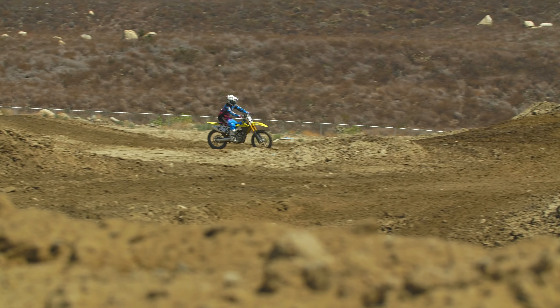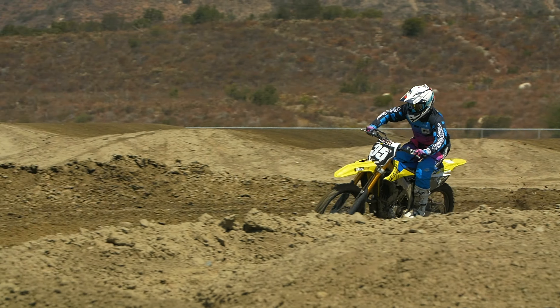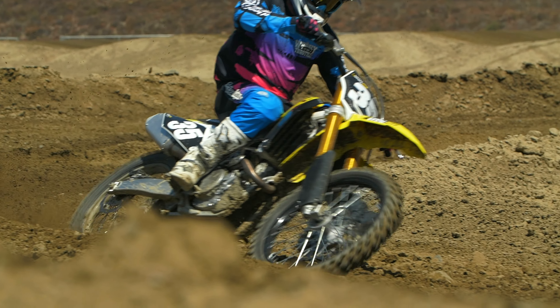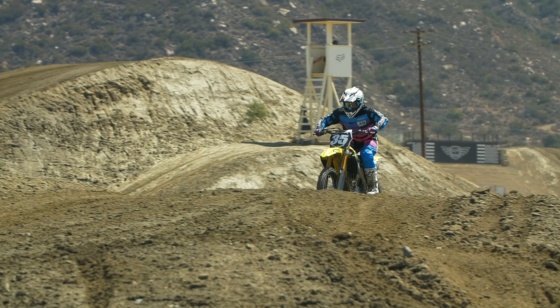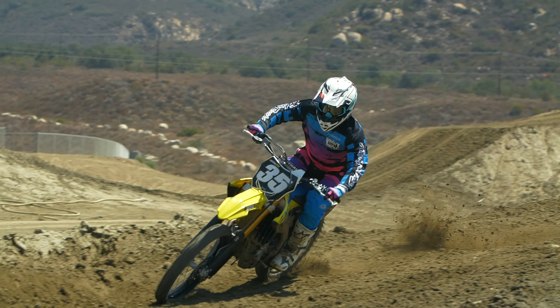We did make a couple of clicker adjustments. Fork compression: standard is 11 clicks out, we went to 8 out — so we firmed that up a bit. Fork rebound: standard is 12, we went to 10. It was feeling a little quick, like the wheel wasn't tracking with the ground, so we slowed that down two clicks. Firming up the compression compensates for going to the softer spring, allowing it to work a little better.